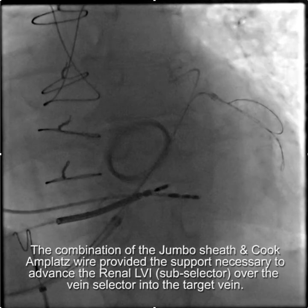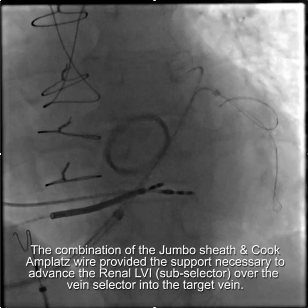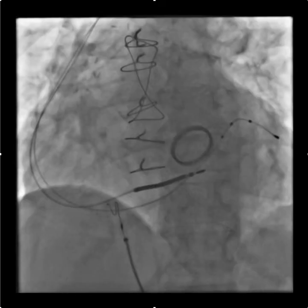Now we have two wires down to stabilize everything so that we can advance the pacing lead, and we have the pacing lead in place. We have a wonderful QLV of 160 milliseconds and the patient's QRS narrowed rather dramatically, producing a very satisfactory response, and we anticipate a great clinical response.